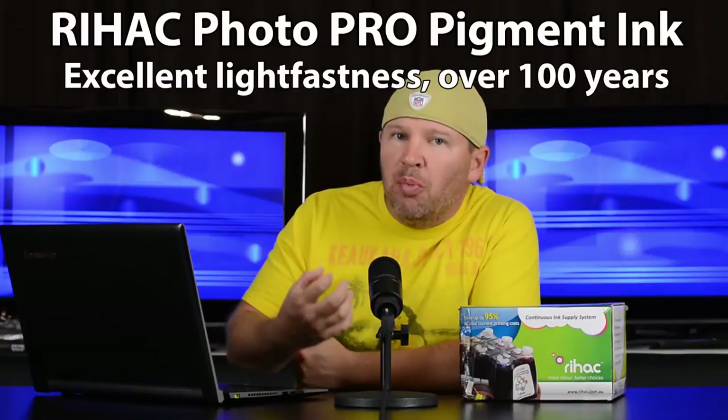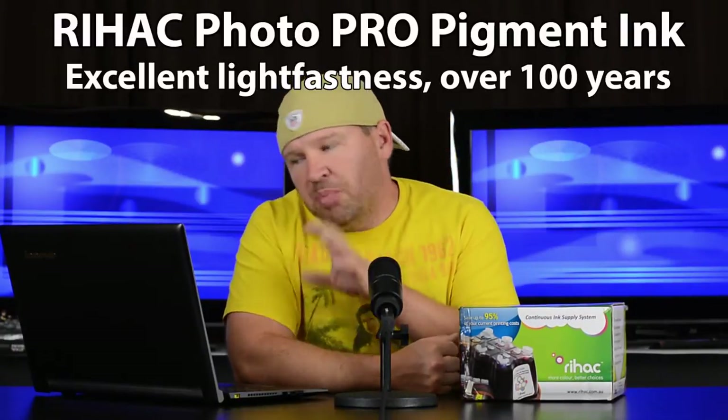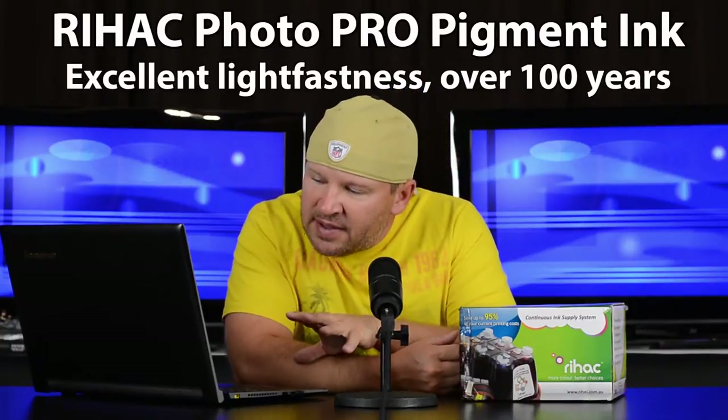This is a CISS — a continuous ink supply system — and this is a great way to do your ink, especially with a printer like the 7510. This is $120 from RIHAC, and if you want to add the pigment ink, which I did, so you're getting something similar to the Epson UltraChrome pigment inks, that's an extra $68. So a total of $186 for the complete InkLink system from RIHAC, and that includes 400 milliliters of pigment ink.